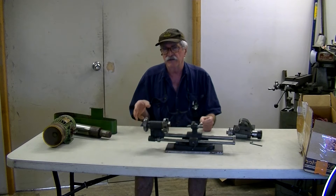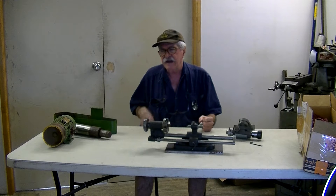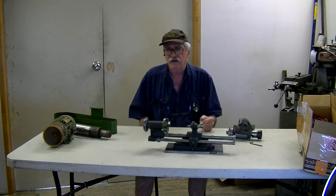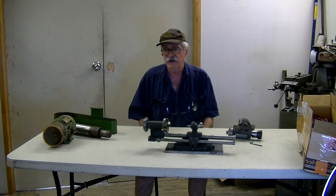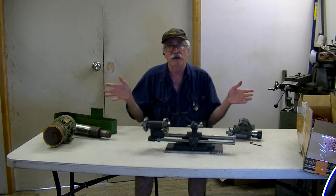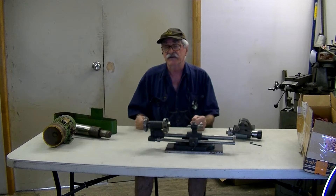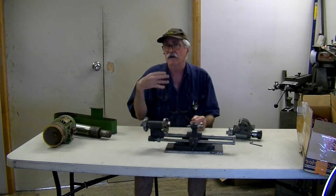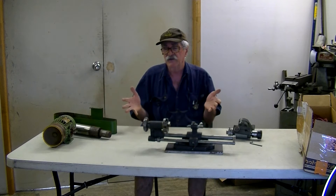Hopefully I'll remember to put a link down in the comments to a Hemingway kit from England. Kurt does a good job of drawing some materials and I've had a lot of requests: can you give us some drawings for a simple four-facet drill grinder? The story is no — I'm poor on time. The kit that Kurt puts out is reasonably well priced and I'll come back later on with that price.